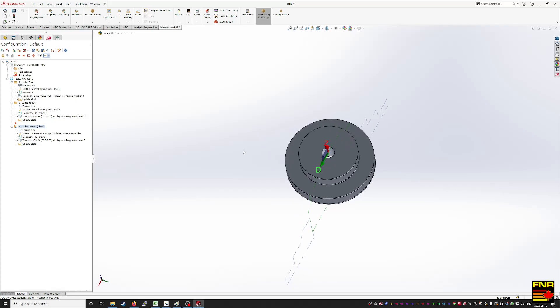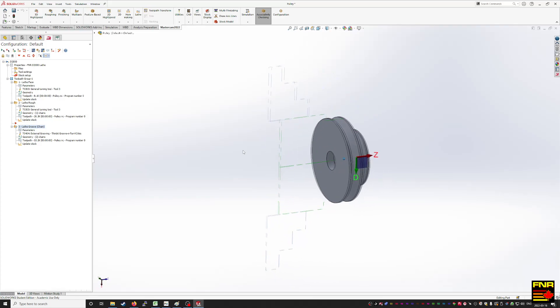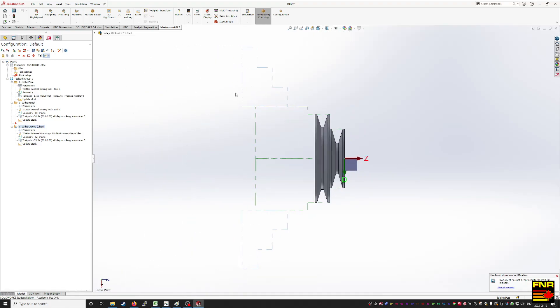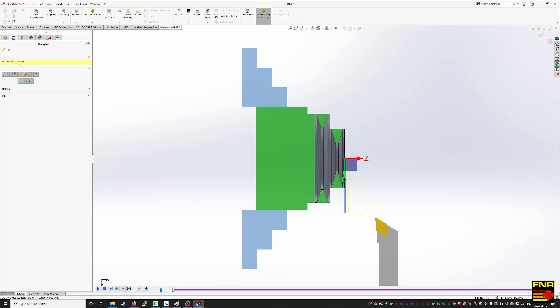Here's our part — a pulley mounted in the chuck with stock. Just put it in lay view here. Three tool paths. The first one is a facing — we just come in and skim off the front.